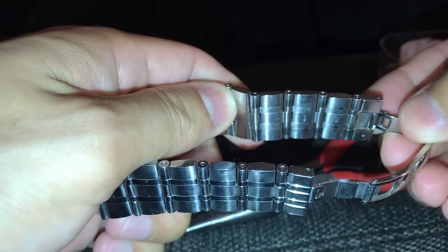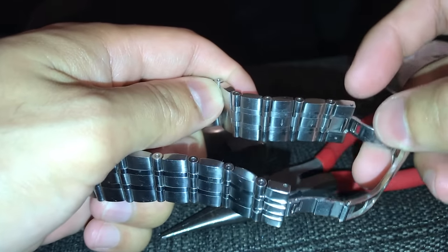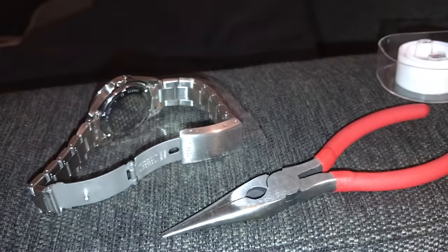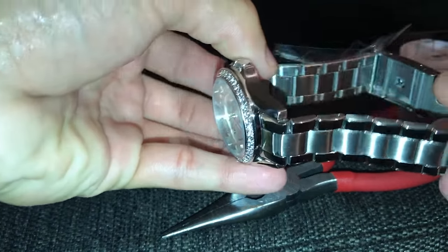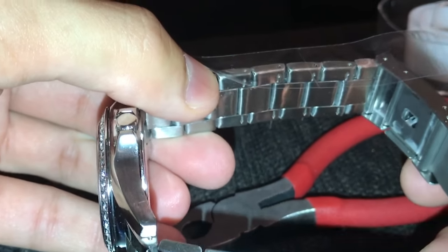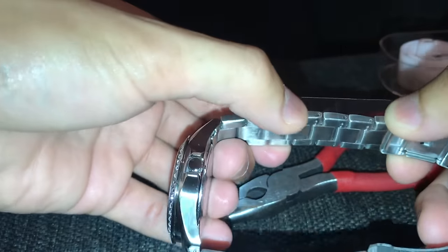Some watches, like this one, will come with directions — you can see these arrows pointing down right here, so you want to take the pin and push it in from the top and push it downward to remove it. But then you get some watches where the arrows are pointing both ways, upward and downward, which is kind of confusing. So just try your best to find the best entry point.